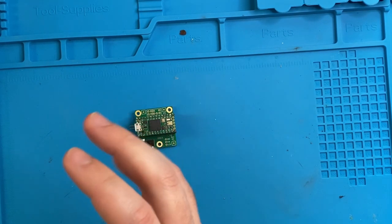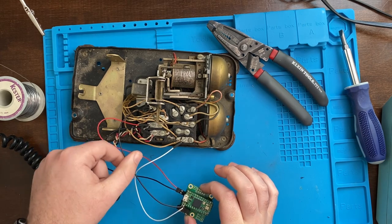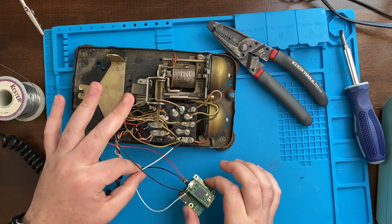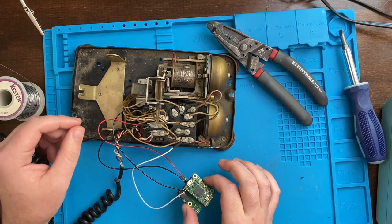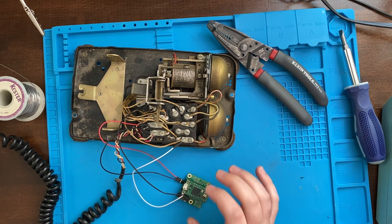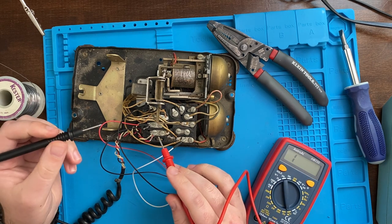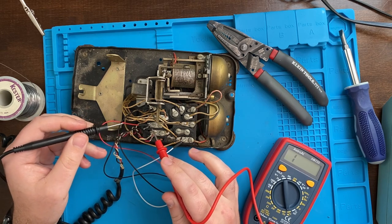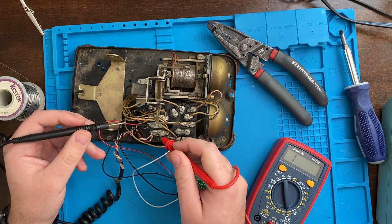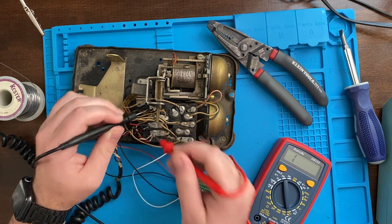I've wired up everything for a small test. We've got ground going to the common ground for the switch and white for the switch going to the terminal we discovered earlier through continuity testing. The microphones are going to the microphone pins based on the coloring of the cables. I'm going to do a quick test to confirm I've got the right ground. Red for the microphone should be ground, and black is the signal — though I've got the colors a bit mixed up here.